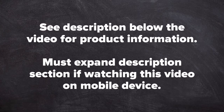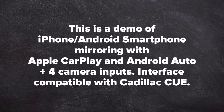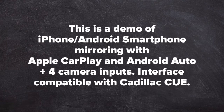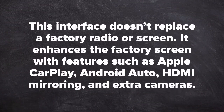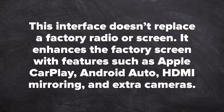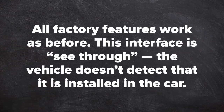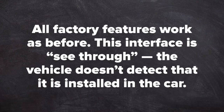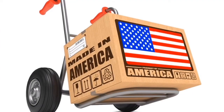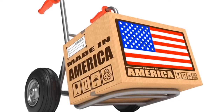This demo is for iPhone and Android smartphone mirroring with Apple CarPlay and Android Auto, plus camera inputs. This interface is compatible with Cadillac Q vehicles. This interface does not replace the factory screen — it enhances the factory screen with features such as Apple CarPlay, Android Auto, HDMI mirroring, and extra cameras. All factory features work as before. This interface is see-through; the vehicle does not detect that it is installed. All NAFTAW products are 100% made in the USA and 100% automotive grade.